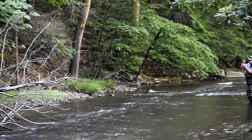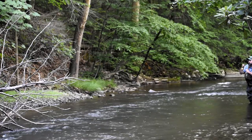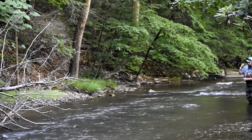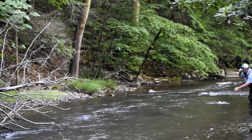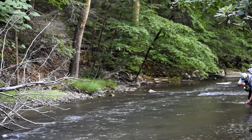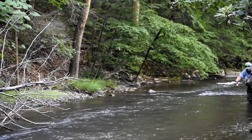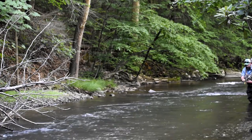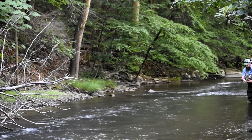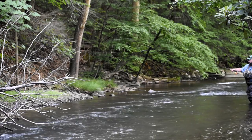There we go — there's a really nice one. Nice wild brown here. Sorry about being so far away with the film; I'm self-filming this morning. That's about a 14-inch wild brown, and he just gobbled up that cicada pattern.